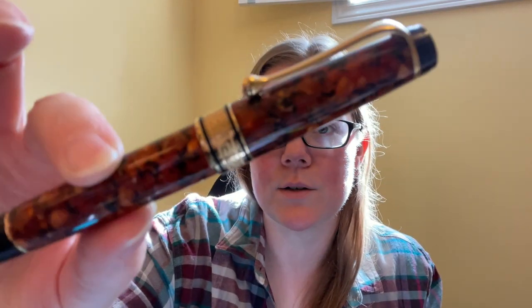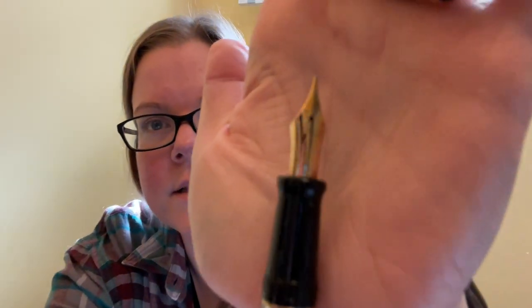Here comes the sun again — and I just knocked the camera — this is the Aurora Optima. I can't remember exactly what this one is called but it was a limited edition, they don't make it anymore. I have number 96 out of 365. It has a 14-karat medium nib and is one of the ones with the longer tines. I really like it quite a bit; I bought this one second hand because it came out long before I knew anything about the Aurora Optima.